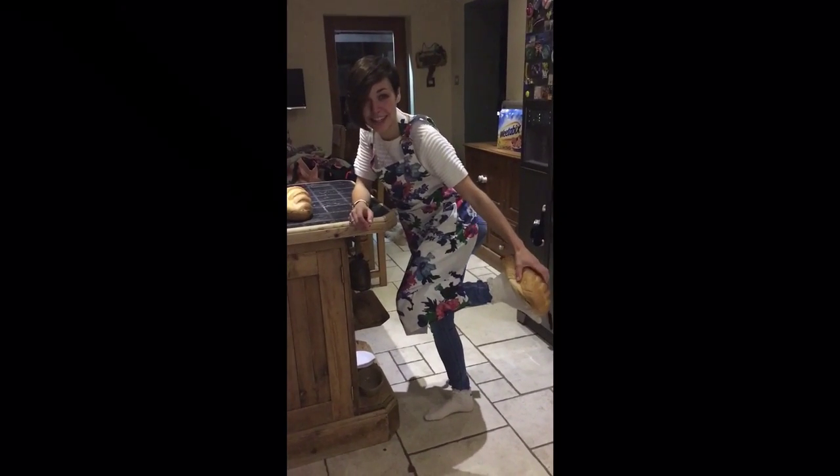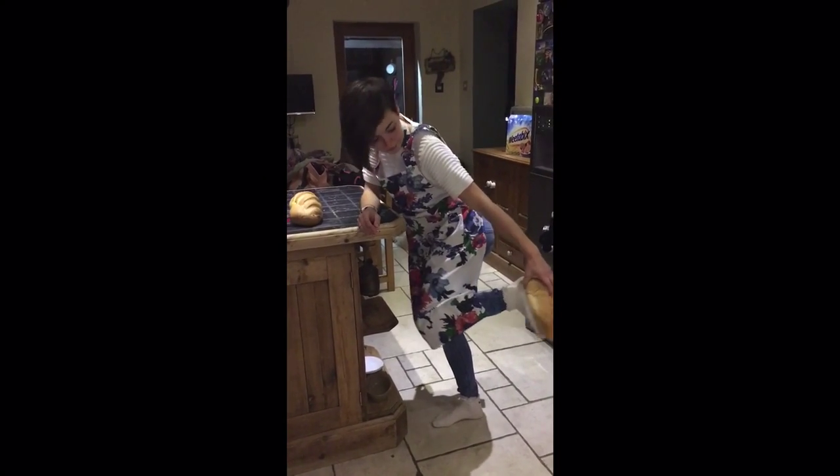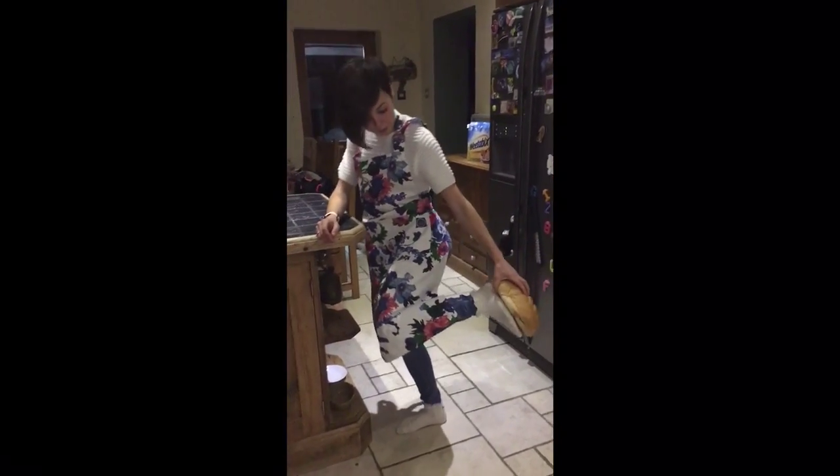Just fit a bit of your butt against the bread and — yep, look, perfect size. That's about a size three.